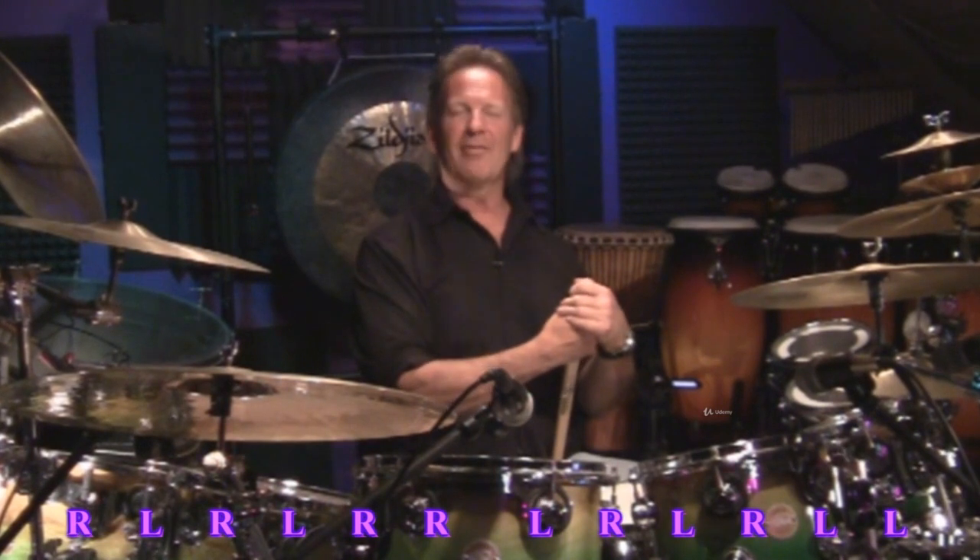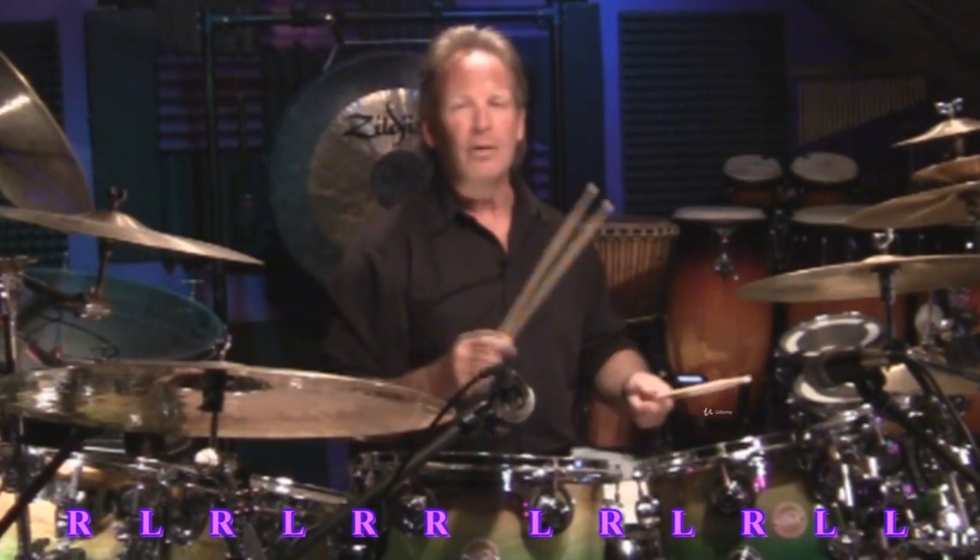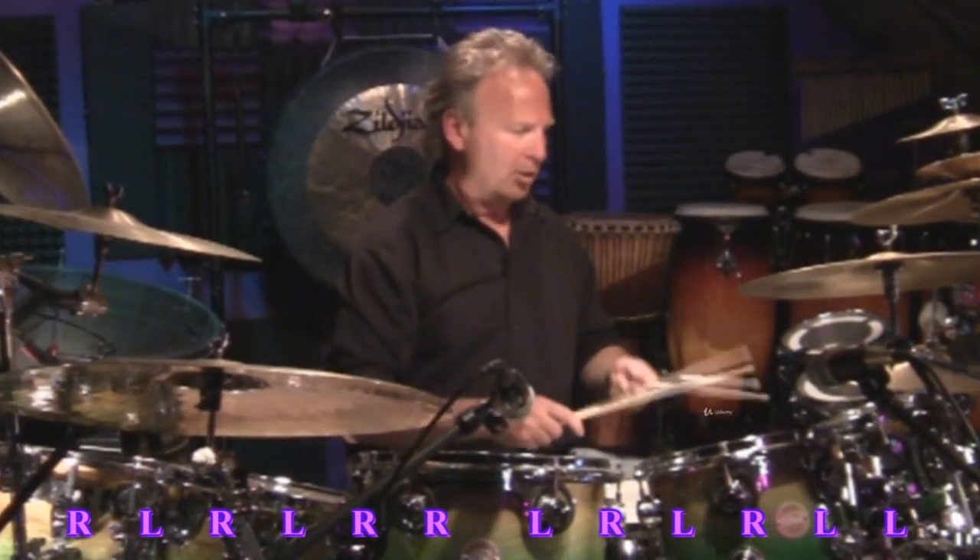Now I'm going to put the bass drum on all the quarter notes. So every time I say one, two, three, or four, I'm playing the bass drum. One and two and ready and go and one.